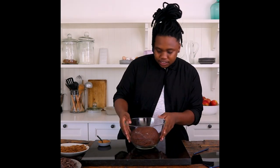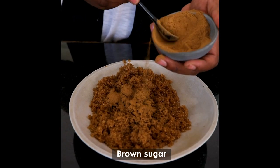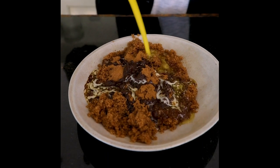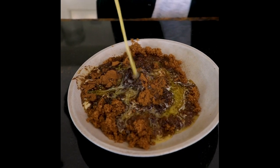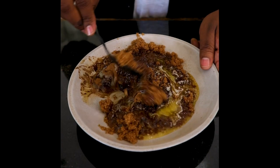Our dough has just about risen almost double in size. Let me make the filling — pure gloriousness — just a quick mixy mixy.